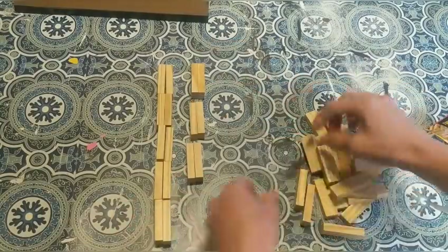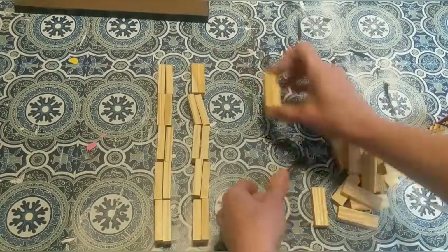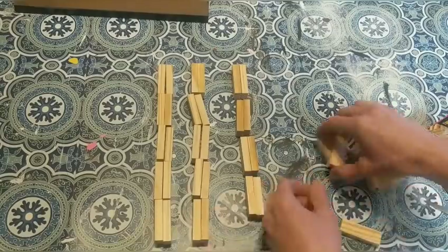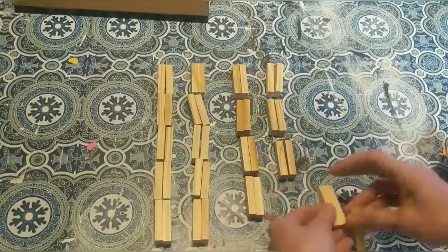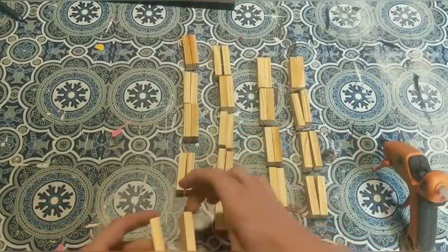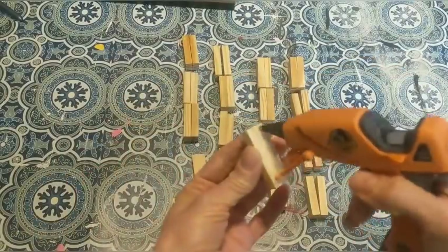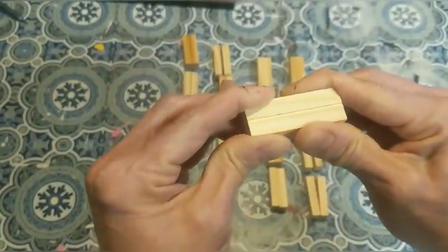I'm going to put in the description box the total number of Tumbling Tower Blocks I used. For this part, these are going to be the four columns of my structure. I'm going to use ten, ten, eight, and eight. So the first thing I'm doing is gluing two together to make little pairs, and I'm going to do that to all of these blocks.